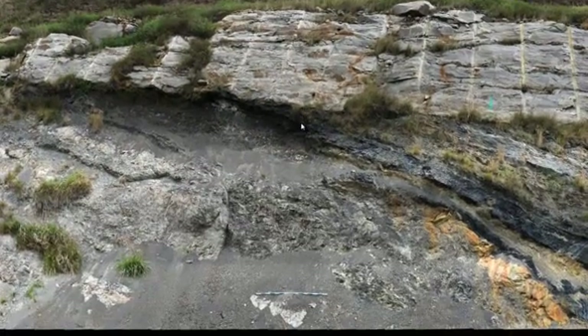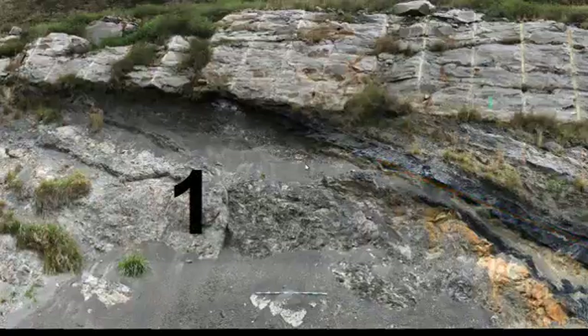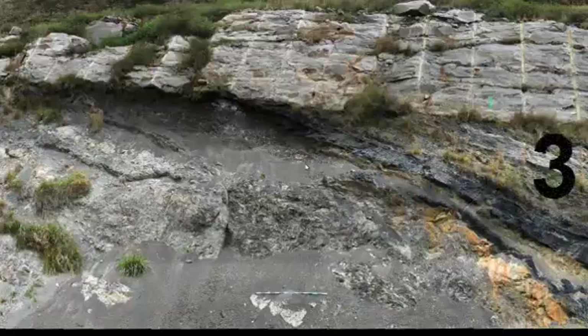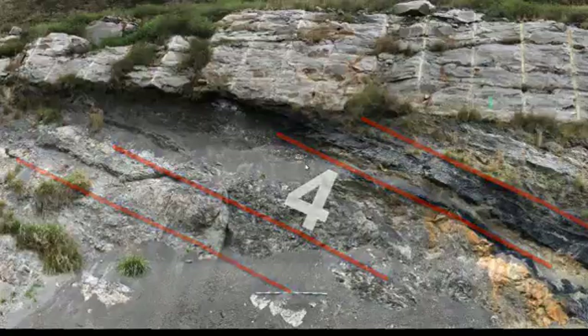Those are the major units in this outcrop. To tell the story, the following sequence of events must have taken place: we started off with the deposition of mud, as recorded by the lowermost shale. Then we had a couple of periods of time — one longer than the other — when we deposited peat, resulting in the two coal layers. Then water energy was increasing and we shift from depositing shale to sandstone. Then all those layers must have been tilted by some process — perhaps mountain building, perhaps slumping — and rotated out of their original horizontal orientation into a tilted orientation.